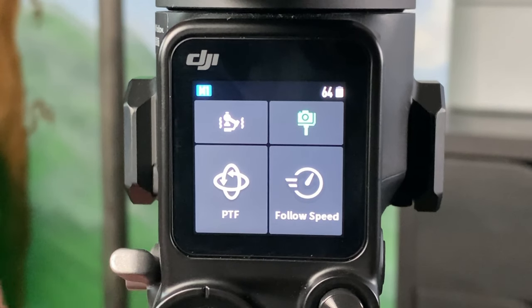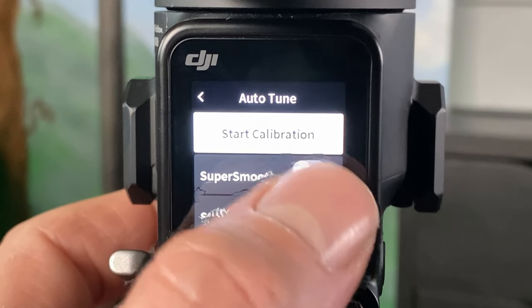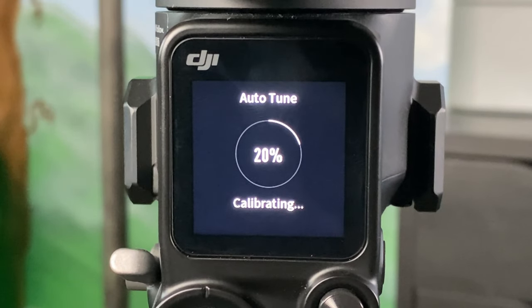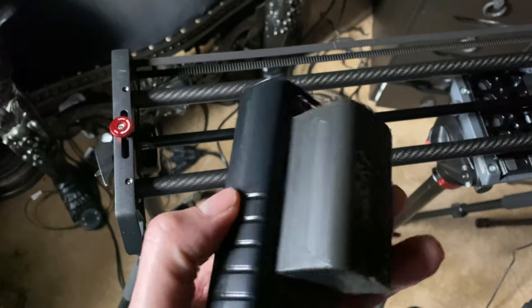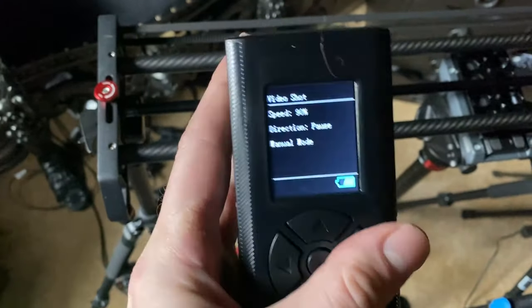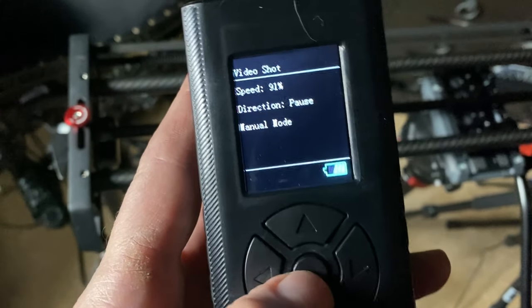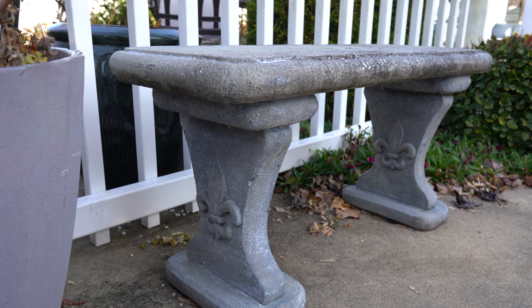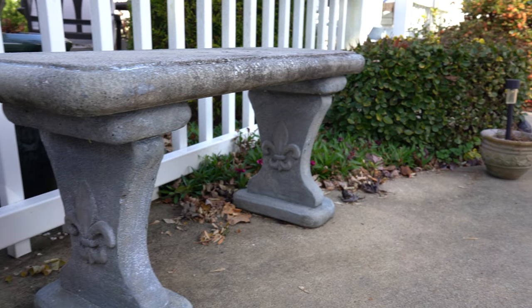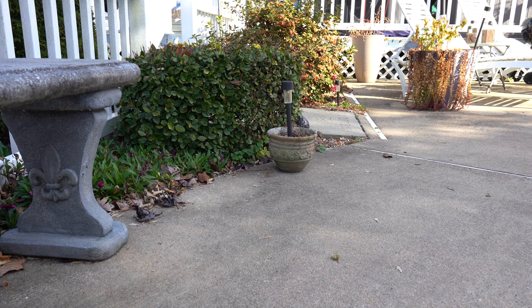One thing I will mention: you should put the gimbal in super smooth mode — it makes the recordings turn out a little bit better. This is the controller I use with my motorized slider; I'll put the link in the description for the one I use in this video. You can adjust the speed on it. Now just some examples inside and out of this setup and how smooth it can be. I'm pretty happy with the results.